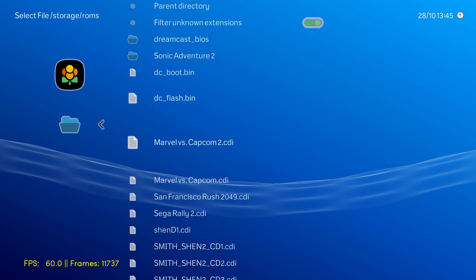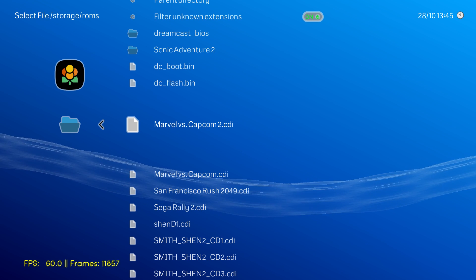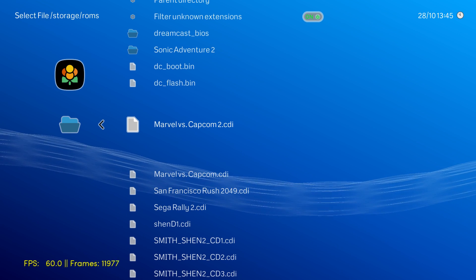We're going to try out some Dreamcast games here because I've had a few requests. Unfortunately, I can't show you guys the music like always — I keep getting flagged on these videos with copyrighted music, so I'm going to lay a track over this. Let's get into it.